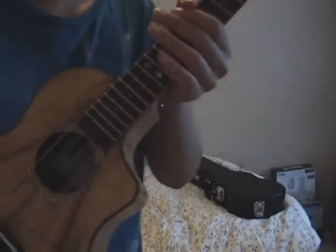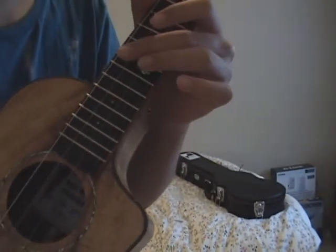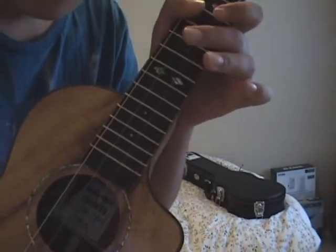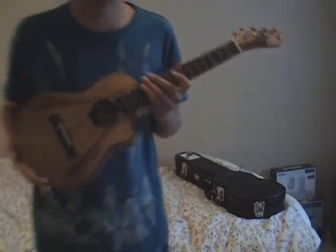I'll show you one more detail. I don't know if you can see, but these two diamonds here — those are pretty unique. You don't have those on other ukuleles. So I'll just play a song for you, make it up right now.